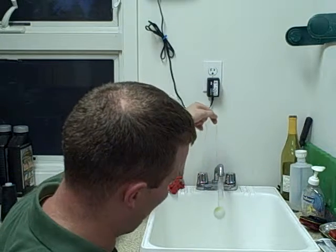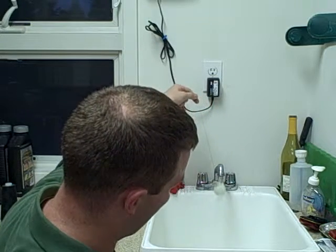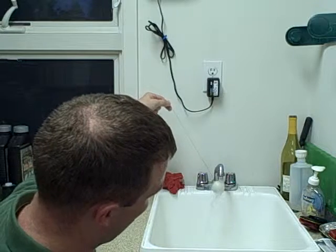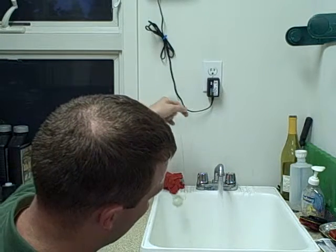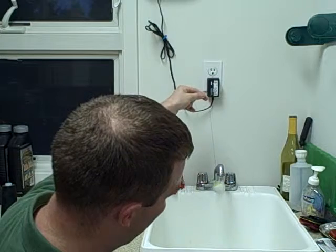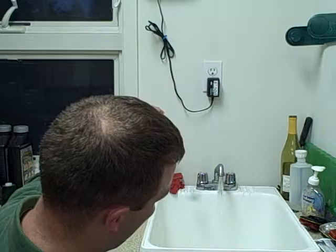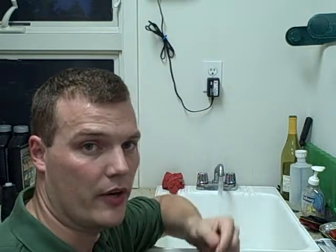We place the ping pong ball underneath the water stream, and as you can see, we are able to pull the string almost to a 30 degree angle away from vertical — it might even be closing in on 40 degrees.